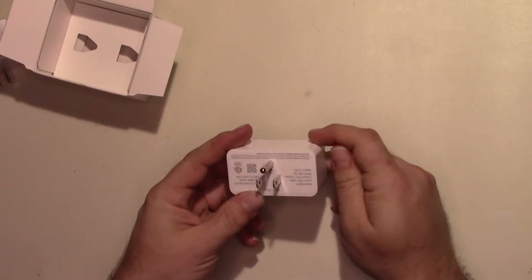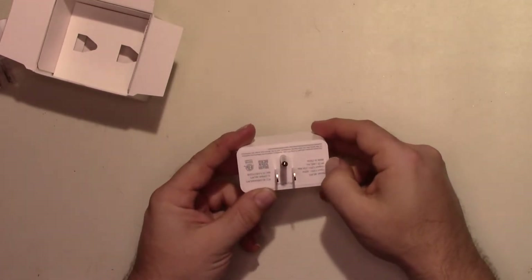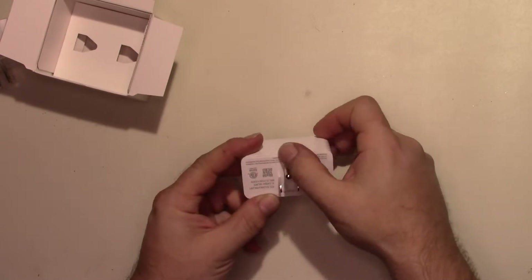Enough about that — let's grab a screwdriver and zoom in. I'll see if I can get this split open because it looks glued.